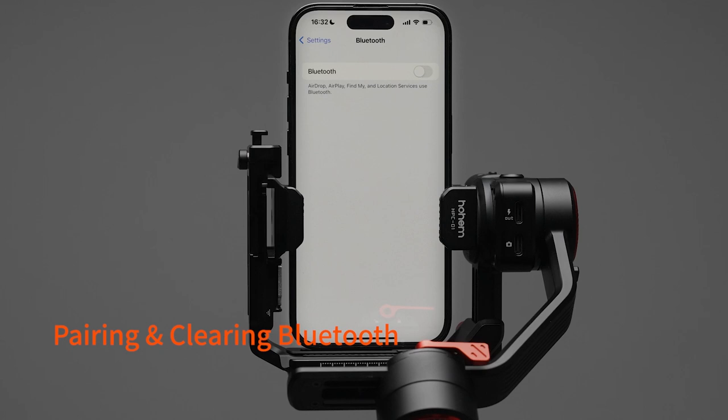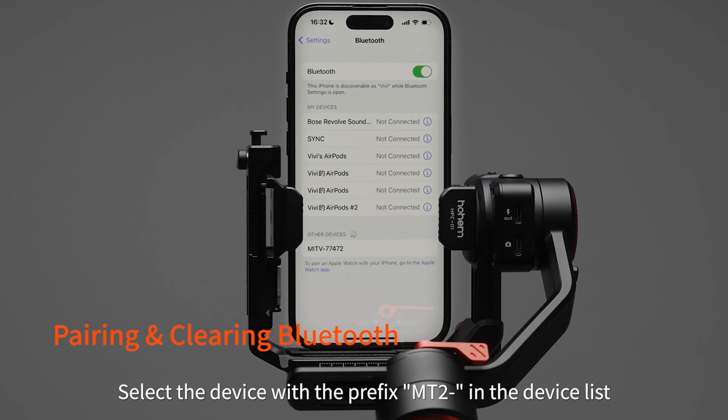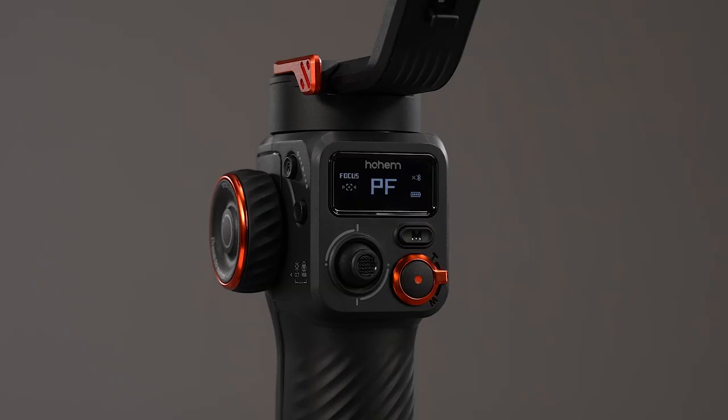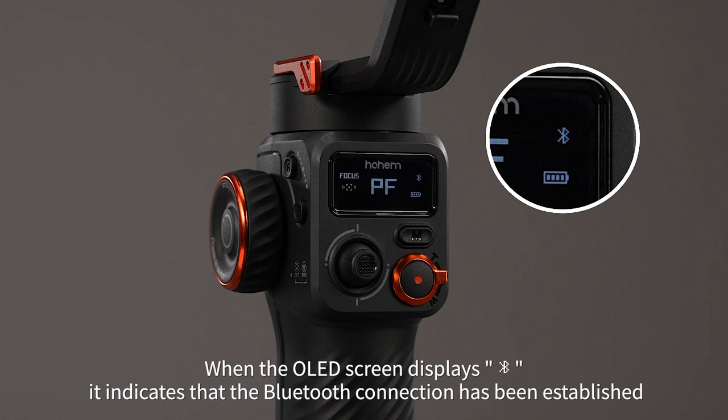Pairing and clearing Bluetooth. Enable Bluetooth on your mobile phone. Select the device with the prefix MT2 in the device list and tap on it to establish the connection. When the OLED screen displays this icon, it indicates that the Bluetooth connection has been established.